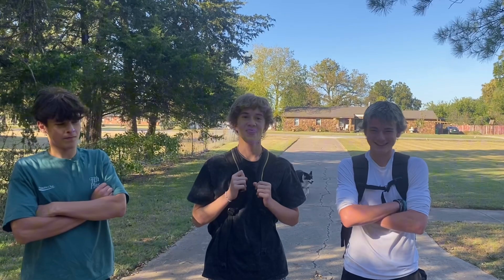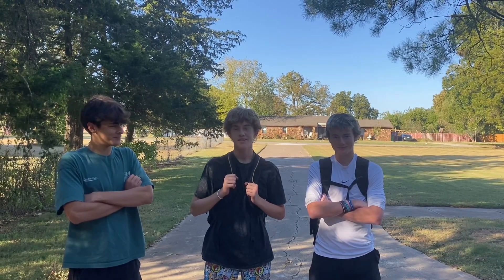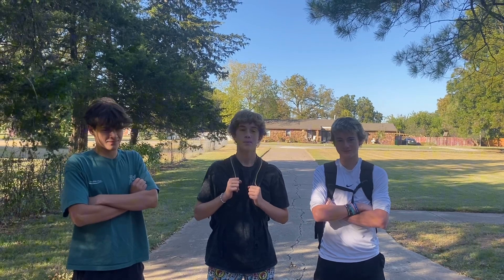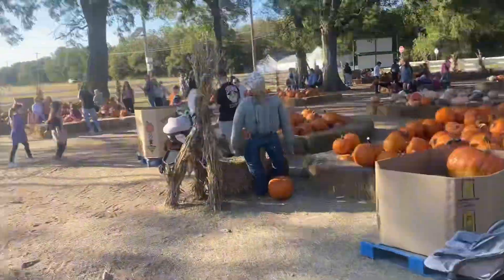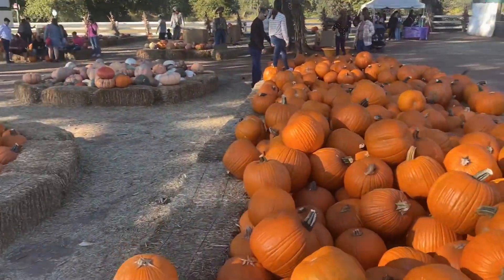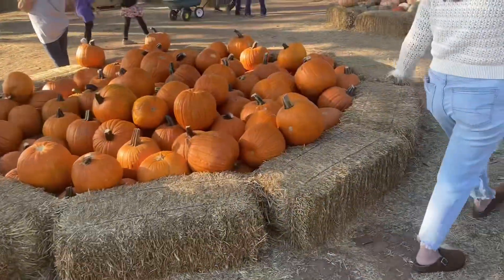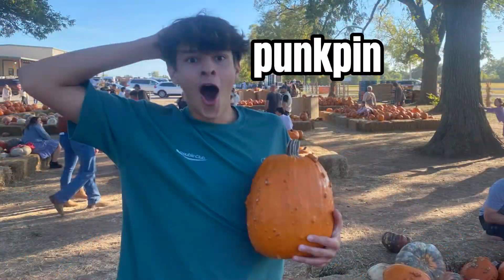Welcome back, it's been a while. Today we're going to the pumpkin patch and we're gonna get a pumpkin and carve it. Let's go! We're looking for a pumpkin that is a tall, long pumpkin that we can carve something cool on. Let's get into it!